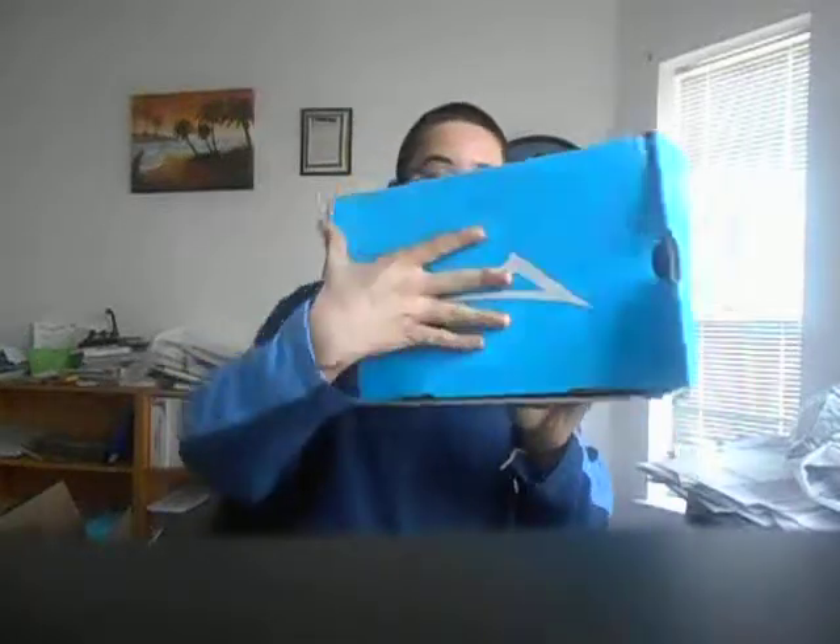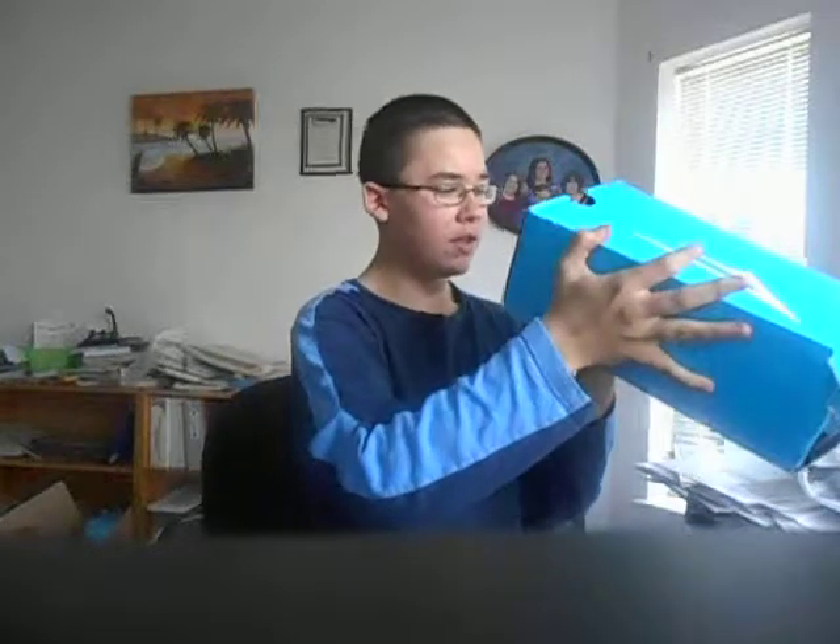Now let's get to the big item — these Lakai Griffins in men's black gum suede, size 10. They're pretty sweet. They've got a one-piece toe cap, which is a big one-piece toe cap, and a nice gum sole.